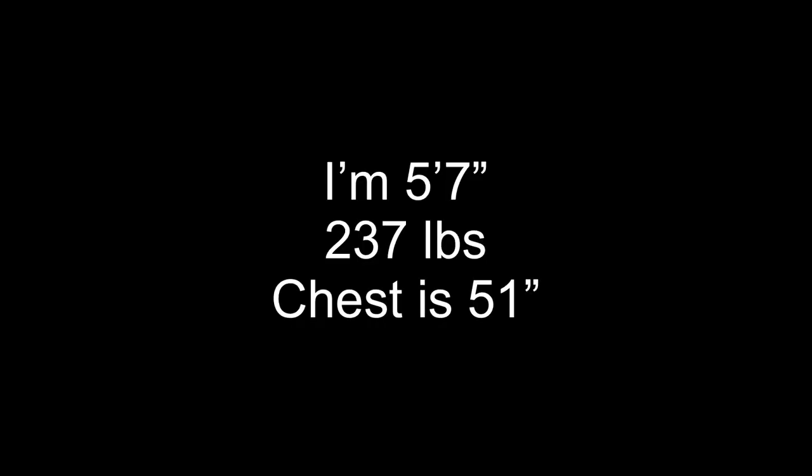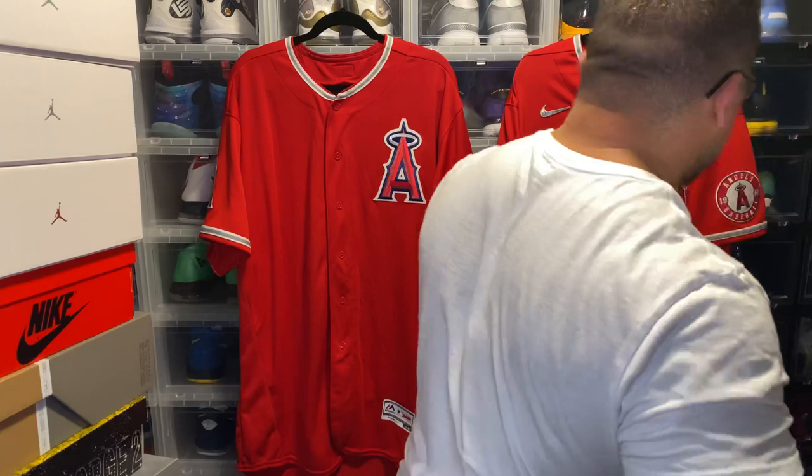Disclaimer: I'm five-seven, 240 pounds — 237 as of this morning, but that fluctuates — and I have a 51-inch chest. Keep in mind you guys are all built different. Somebody five-seven 240 pounds can be built completely different than I am, and these jerseys may not fit them the same way. They may have to go down a size, or the jersey just fits differently in general even at the same size, so keep your body type in mind when looking at these jerseys.